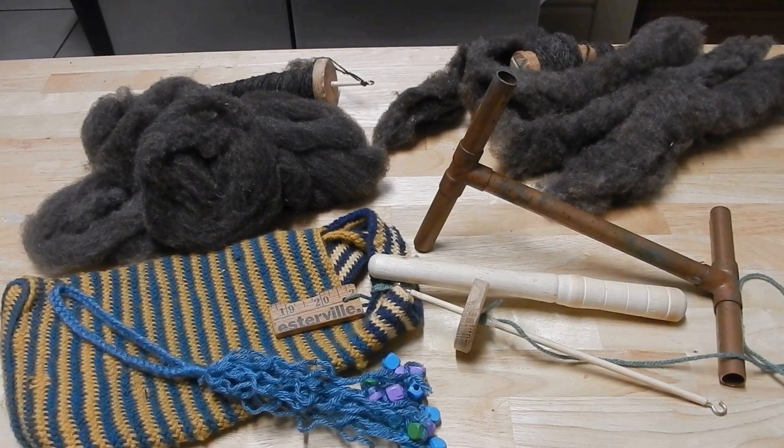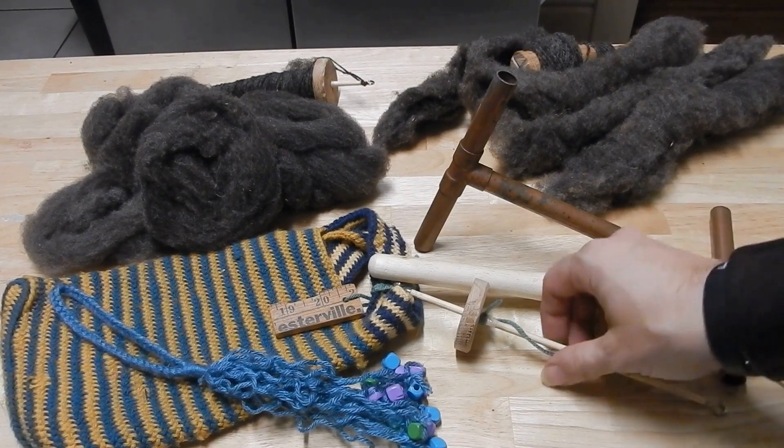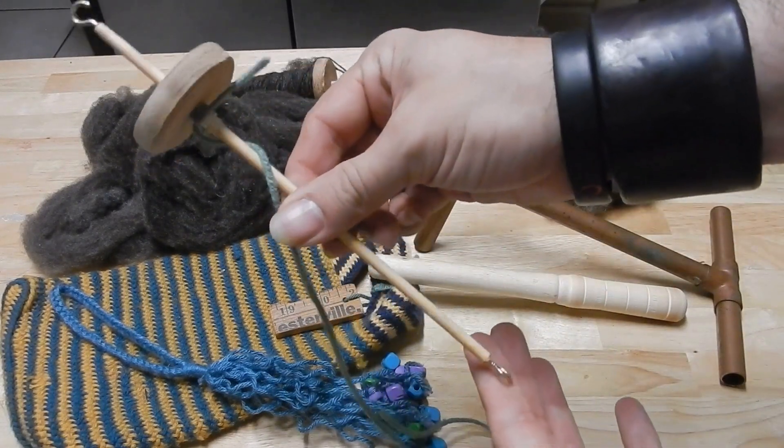Hey guys, this is an introduction to the tools for spinning. I have put together a set of spinning tools for my friend Bethany out of what I could find around — you guys know me, I'm all about DIY, making do and doing things cheaply. Because I had a large quantity of wool already, I prepared an entire setup for her. I'll probably throw some links up in this corner to other videos that explain these tools and the techniques. So let's start with the tools.